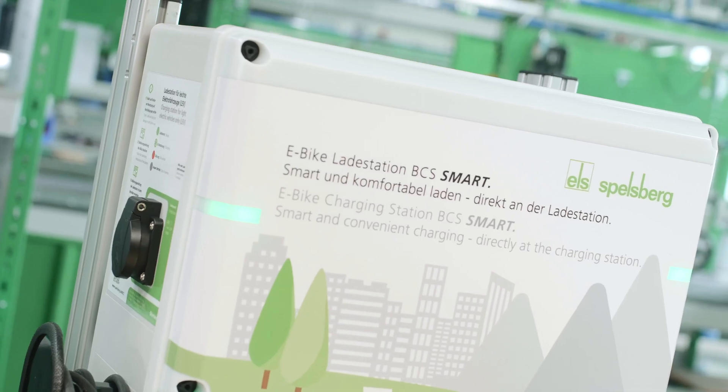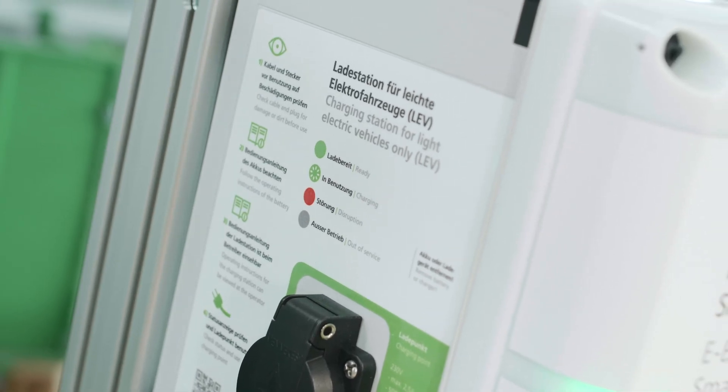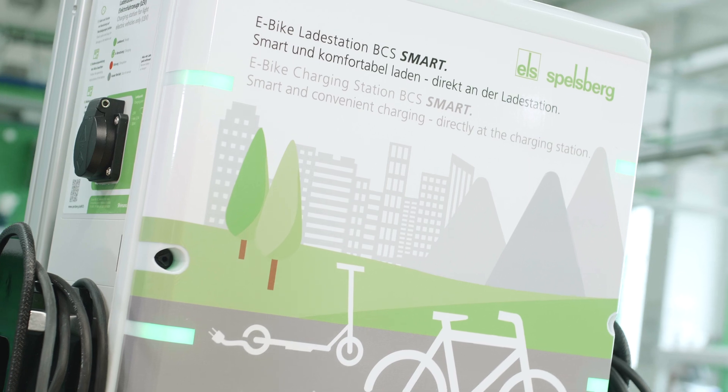Let's take a look at what gives the Smart BCS the edge over the Pure version. The hardware is the same, except that we can also connect via a LAN cable, by WLAN, or mobile telephone to a server.